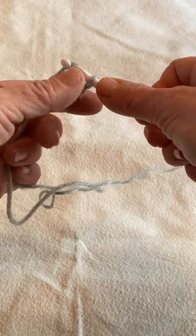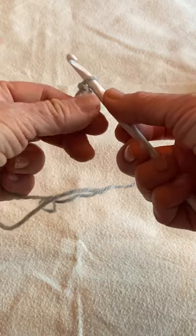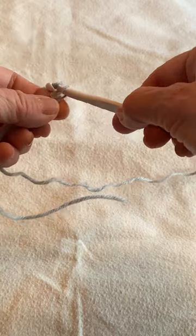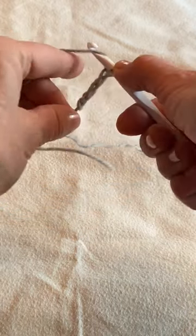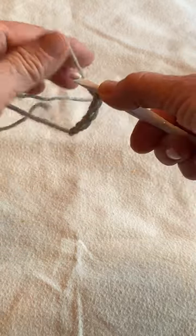Now pull the yarn through the loop on the hook — that is the first of your chain stitches. Now make several of these chain stitches to practice. Try to keep them as even as you possibly can, and after you've made about 10 or 20 chain stitches, we'll move on.